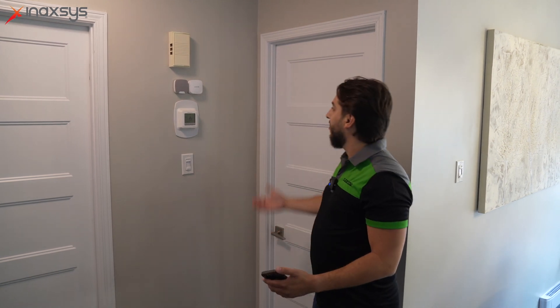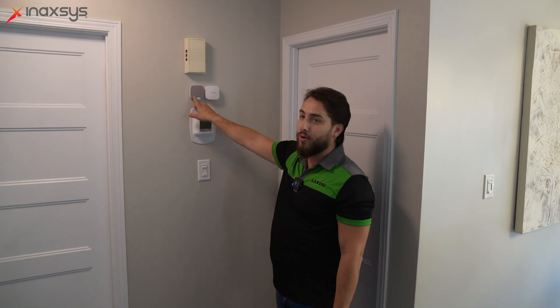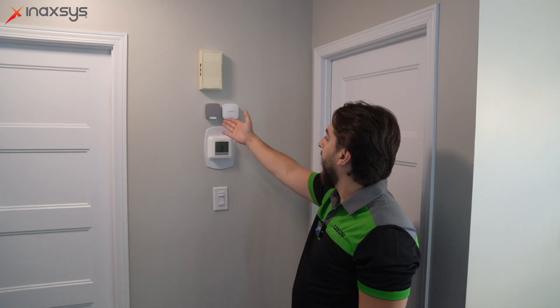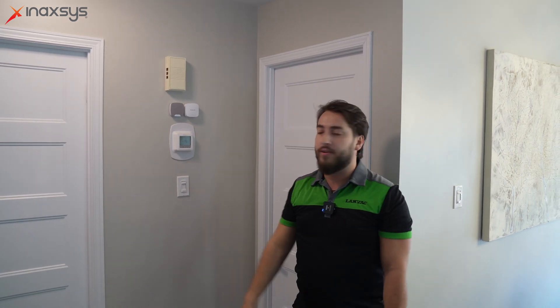If someone forgets to disarm, the central station will be alerted and you'll also receive a notification on your cell phone. Some other peripherals that Seeker Plus installed — right next to our thermostat — is the indoor wireless siren and the Ajax LifeQuality device. The indoor siren will go off if the system is armed and somebody breaks in, or as Anthony explained, it'll do a little chime when you open the front door or patio door. Next to it we have the LifeQuality device, which...